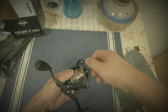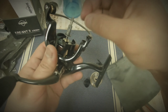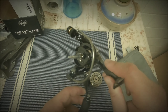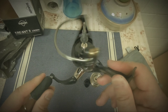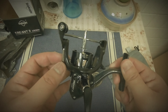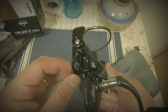Let me try the spool — check this out. Not too bad. The handle feels nice to the touch. Look at the design of this rotor — I think they removed some weight from it. You can see the spaces there as well.